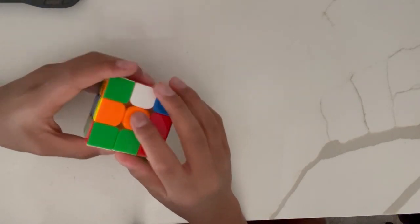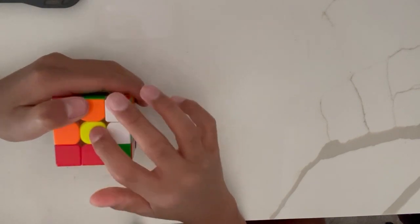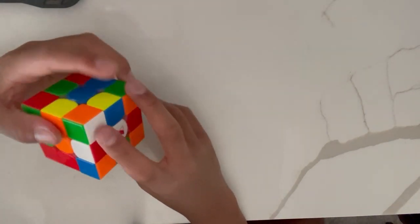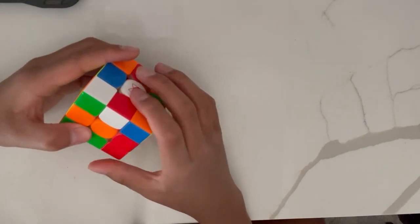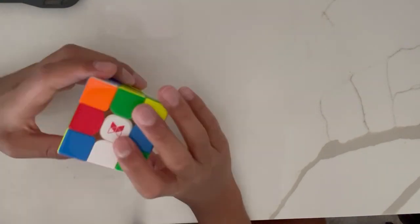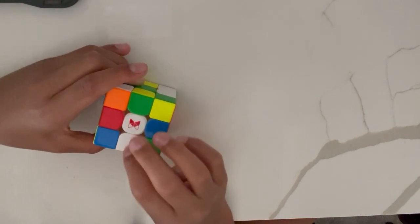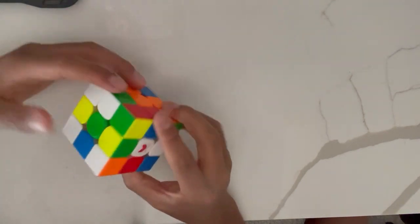Here is the third situation: if we flip the cube around, you can see that the white edge piece is on the yellow face, and we need to turn it exactly opposite to get it to the white face. The fourth situation is the top face — the edge is right next to the white centerpiece and we need to get it to the correct position. Last but not least, the fifth situation is where the edge is already up on the white face.